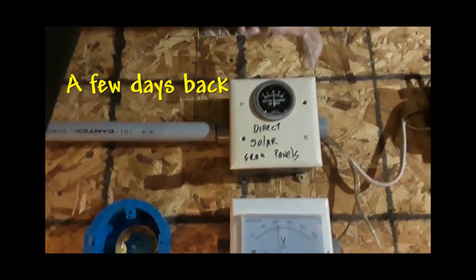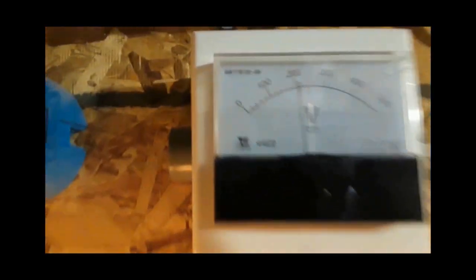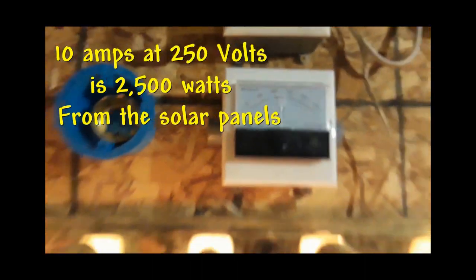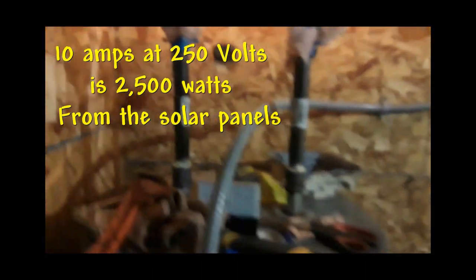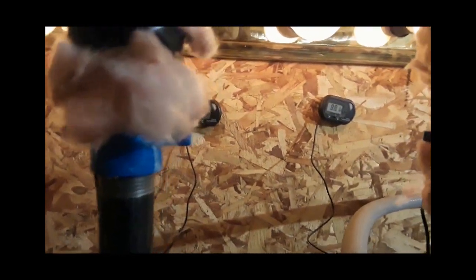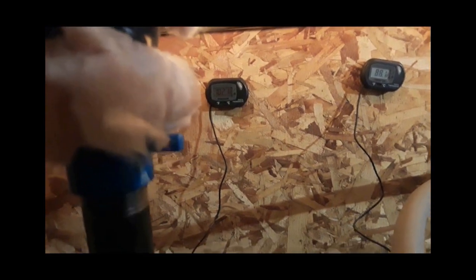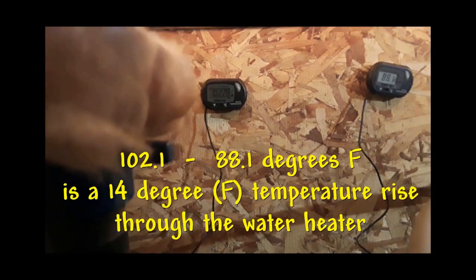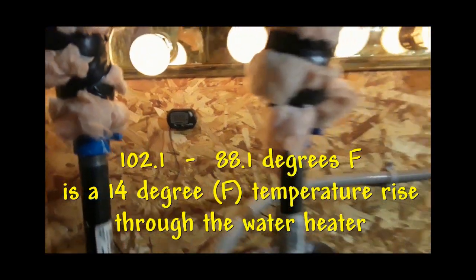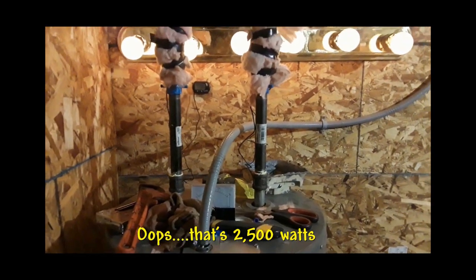It's a nice sunny day today and it looks like we're getting 10 amps at about 250 volts, so that's 2,500 watts. And if you look at this, it looks like 88.1 in and 102.1 out — just went 102.2. So let's calculate what the flow rate is off of that. We know we've got 1,500 watts and the difference in the temperature.